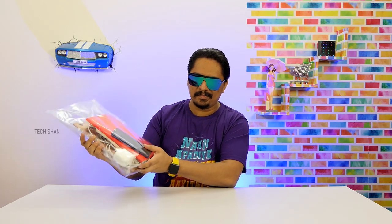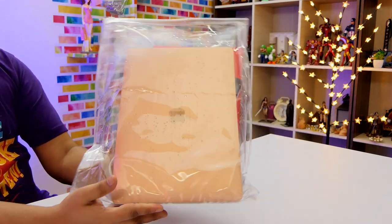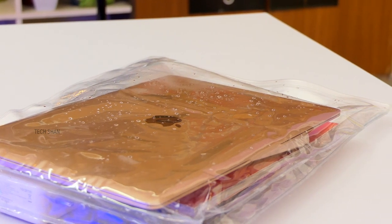During rainy days, whatever is stored inside stays protected. It even protects stuff from scratches. Handy for office goers, college students, etc. This costs rupees 167 — for sure a worthy buy to safeguard your laptop and valuables during the rainy season. Best buy link in the description, check it out.